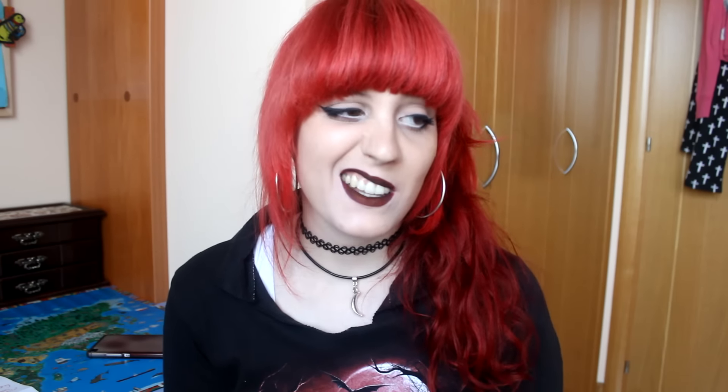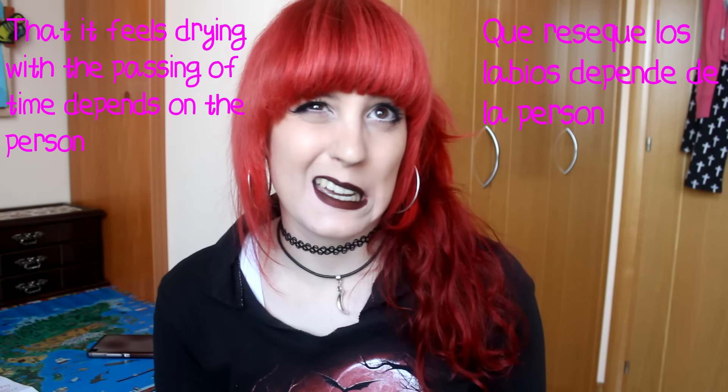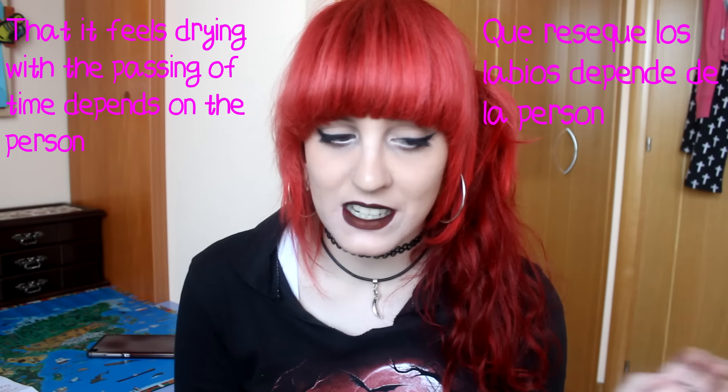Once you have applied the lipstick it should feel like you are wearing nothing on your lips, but it will probably start feeling kind of drying after about three to four hours. If you have dry lips it may be a good idea to apply a lip balm before, but keep in mind that anything you apply beforehand can reduce the lipstick's longevity.